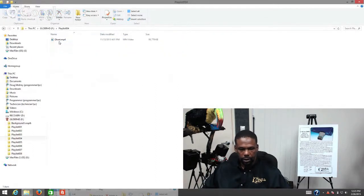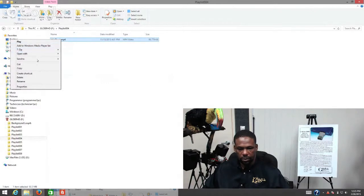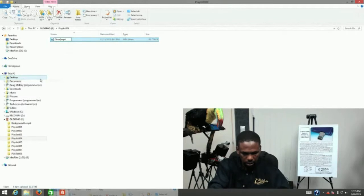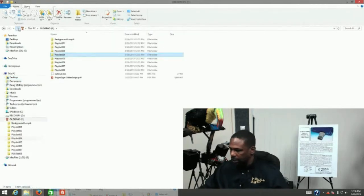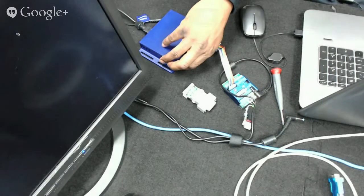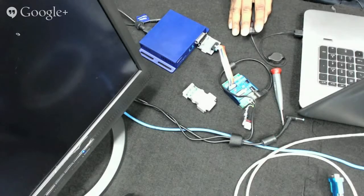The exclamation point has to be at the end of the file name but before the file extension. That should do it. Now let me eject the disk.